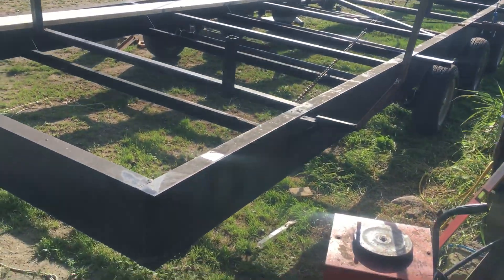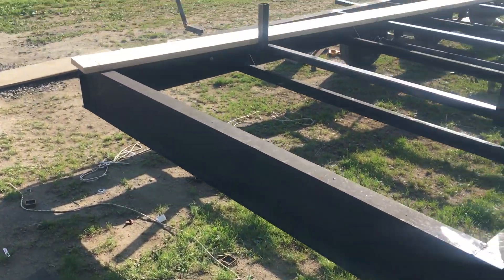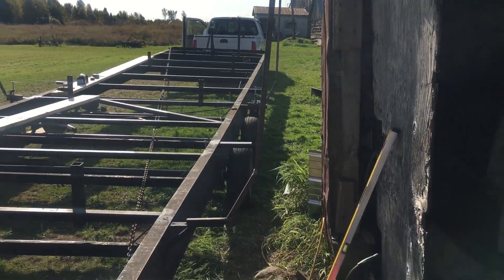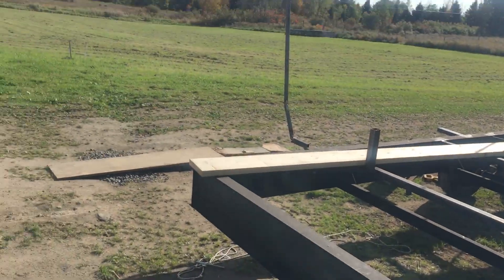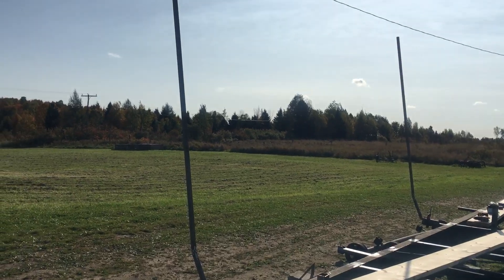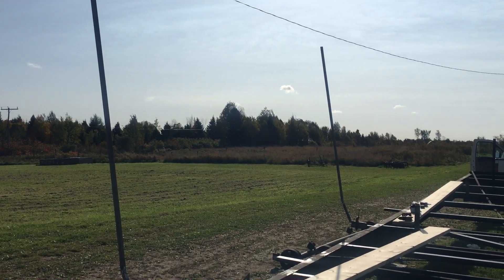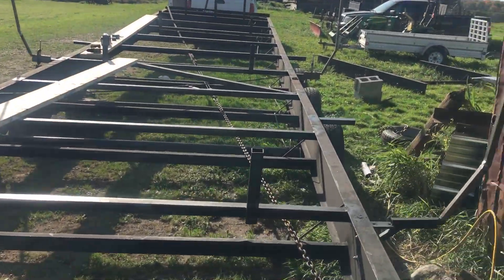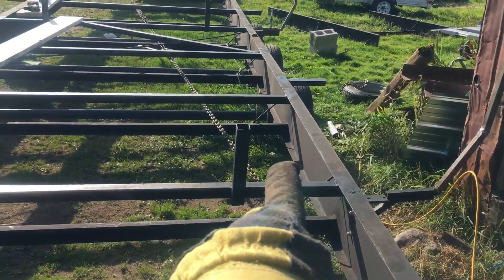Another little video on my houseboat trailer. I put these uprights here so that you can see when the trailer's in the lake — you know where you're going, you're hitting the trailer. Anyway, these things right there.